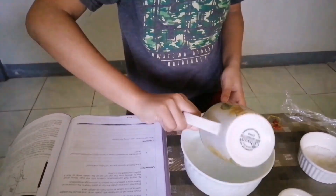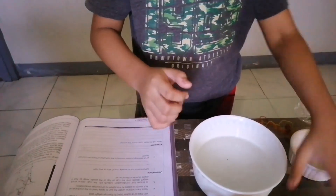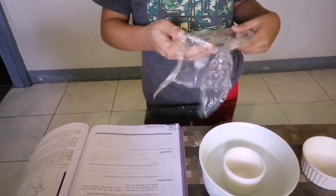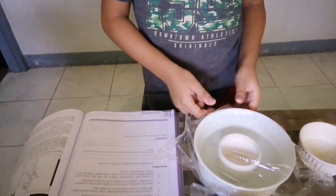First, fill the bowl or container with warm water and add salt. Second, place the empty cup in the center of the bowl or container. Third, cover the bowl or container with plastic wrap.